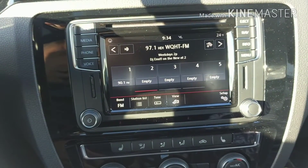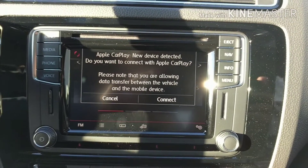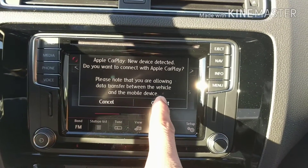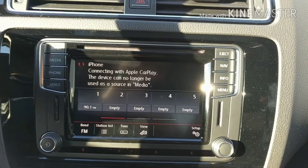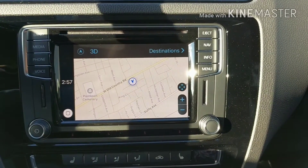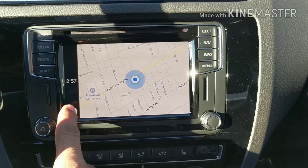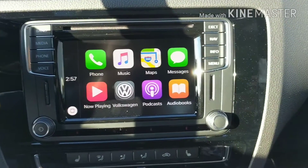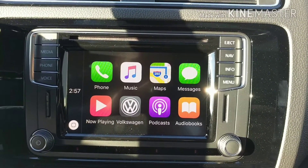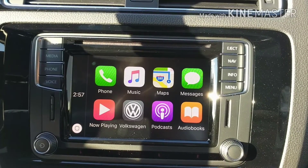I'm going to connect the iPhone and go through what happens on the screen. The moment you plug in the iPhone, this screen comes up and you hit Connect. The nice thing about the iPhone — and the reason why I'm doing it first — is you don't need to download any apps or do anything. You just connect it and right away it goes into the map, or most of the time to this home screen. You have your phone, music, maps, messages, now playing.